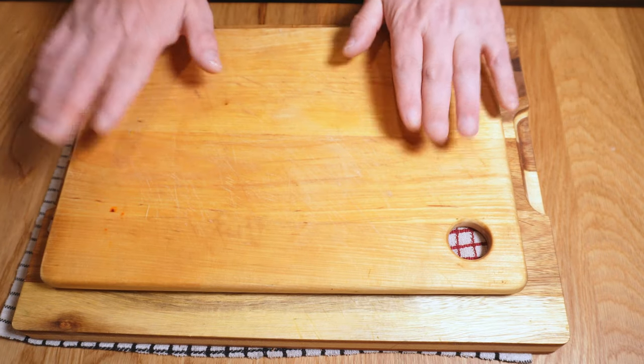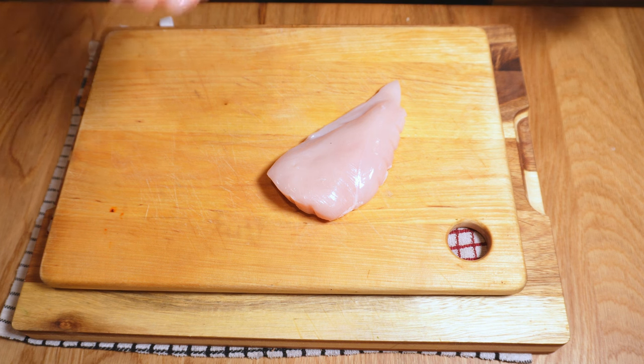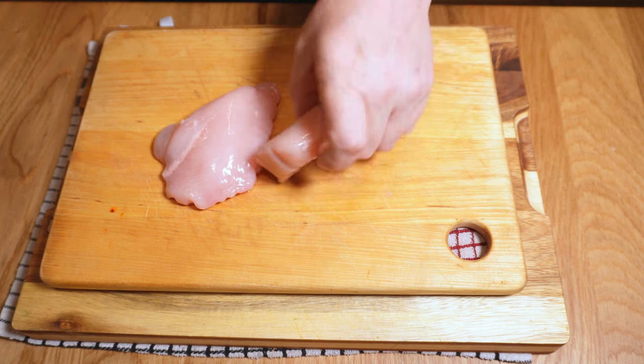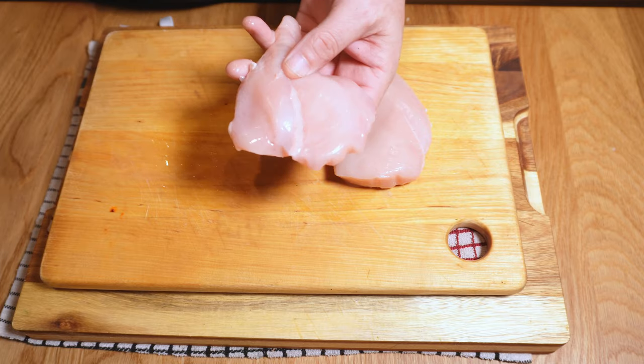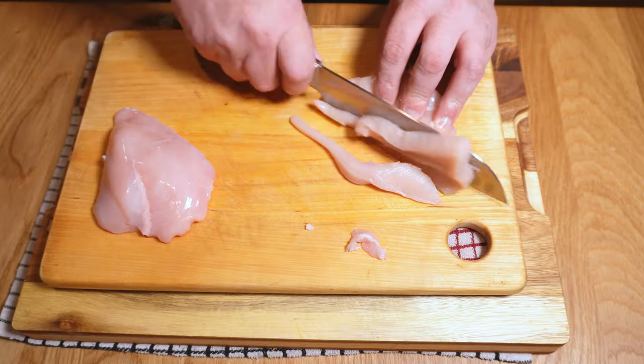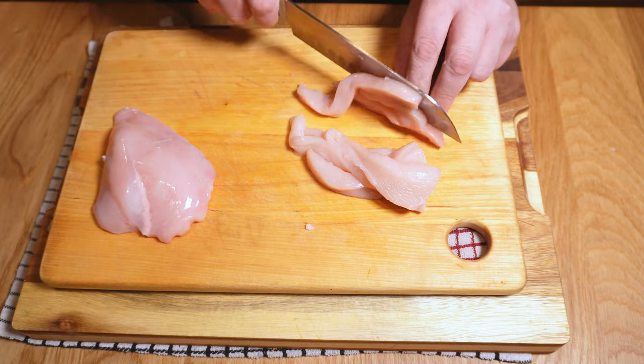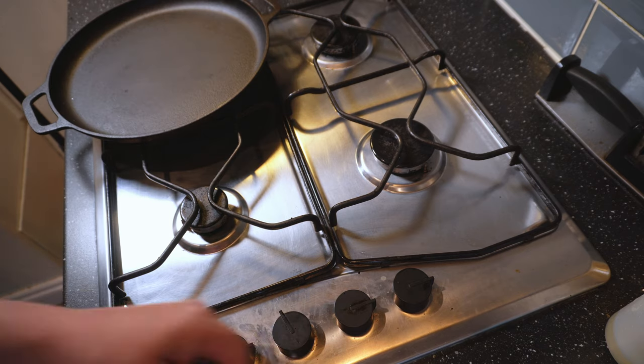Let's prep some protein. I'm using chicken today because it's what I have, but other meats work well here - steak is awesome, or even something like pulled pork. If you want to go veggie then portobello mushrooms sliced fairly thickly are a fine thing too. Whatever you're using, slice it into strips of this sort of size to make your life easier when it comes to eating these things later. Cooking these goes by real fast so pay attention and see if you can spot that secret ingredient.